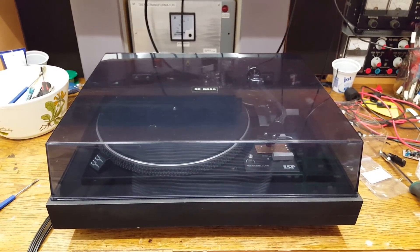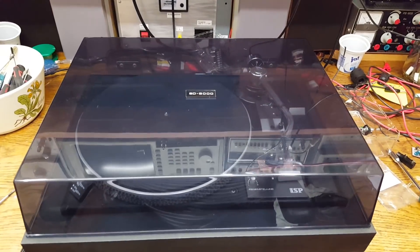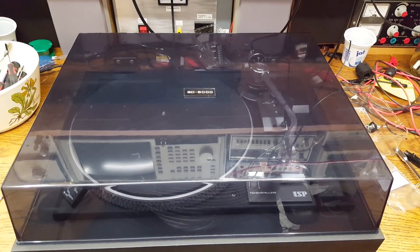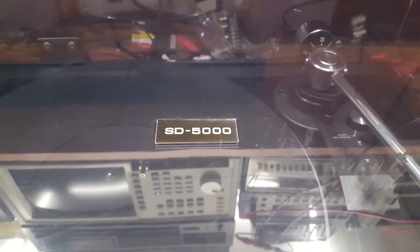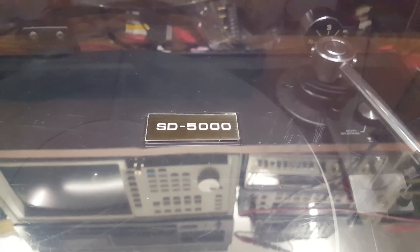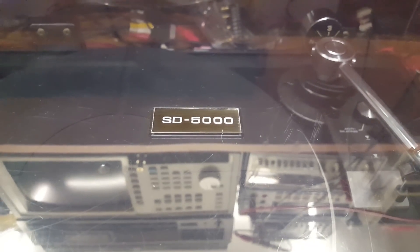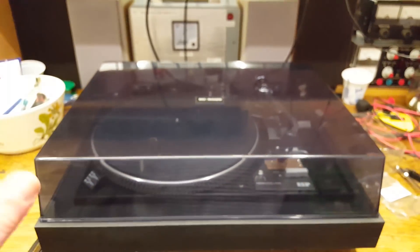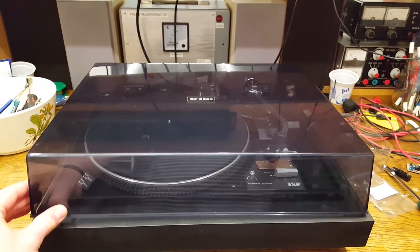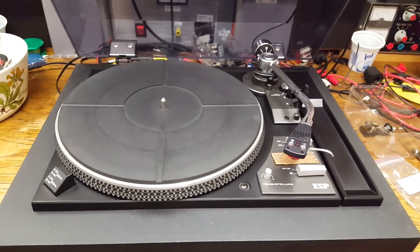I got this for 20 euro at the flea market. We got a smoked plexiglass cover. And — oh, this is strange. There is no prominently placed brand name. Instead, there is the model number: SD5000. As we open the cover, the reason why they did that is because they don't really have a prominent brand name.